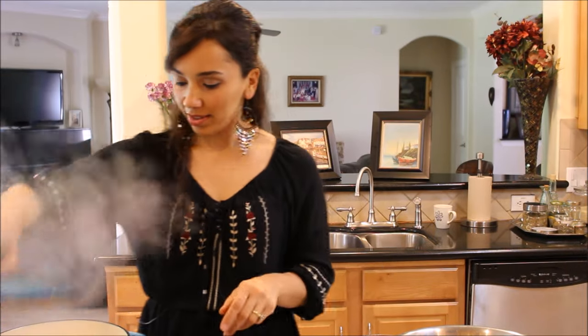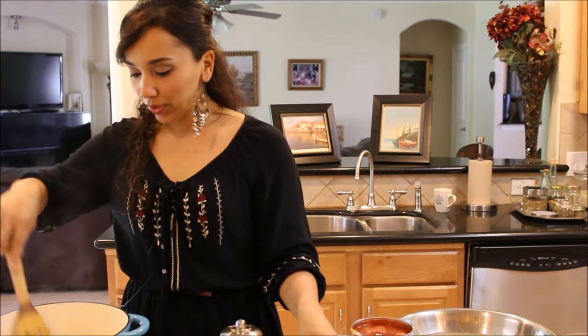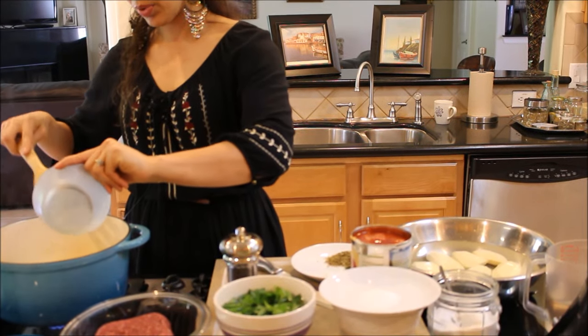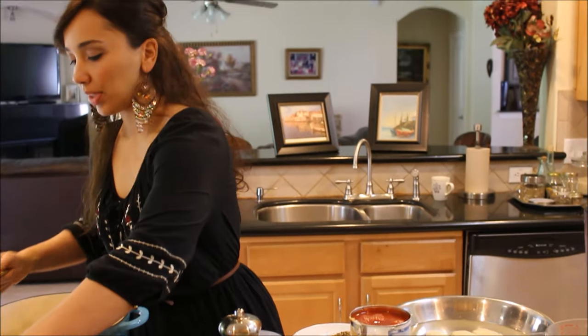I've already started cooking my onions because they take a little while, so I want them to get nice and soft. In the meantime, let me add my garlic, and then I'll take you down the list of ingredients. I'll show you what it looks like as soon as it's done, but let me show you what else we're going to need for this.